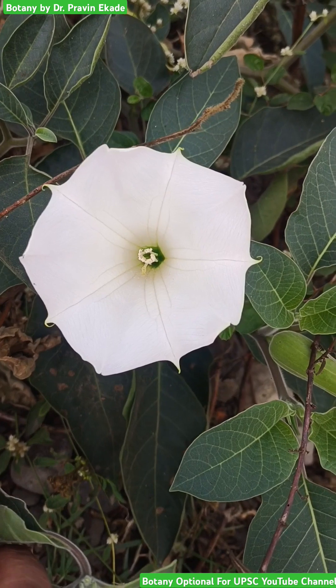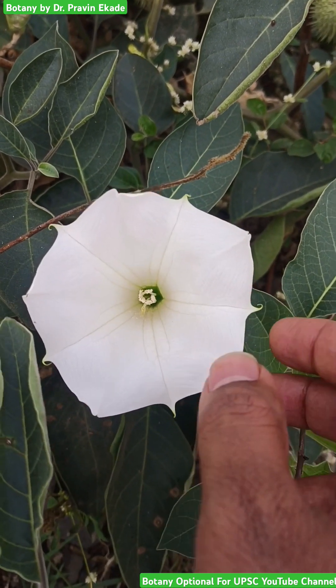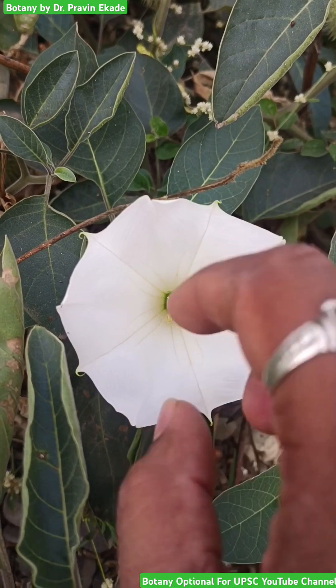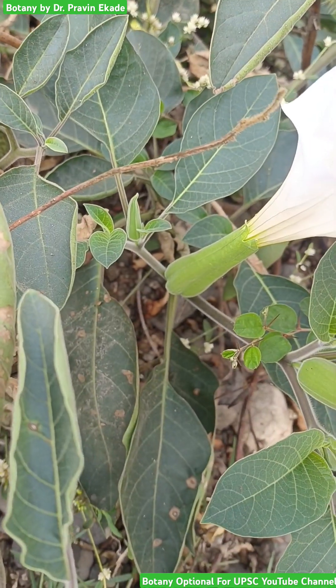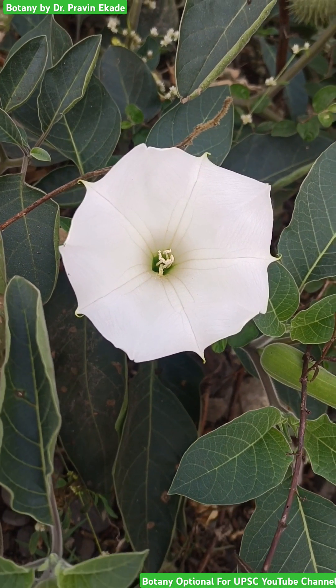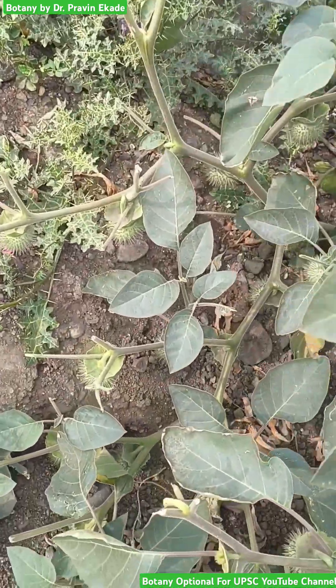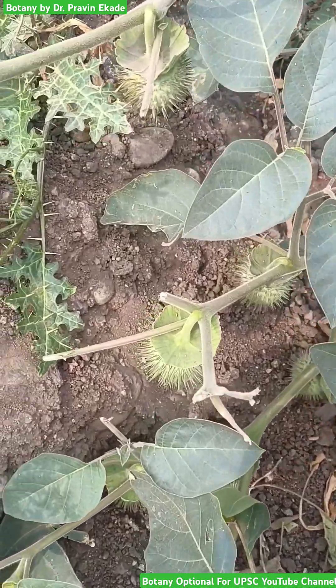The flowers of these plants are very special because these flowers are trumpet-shaped. A gamopetalous condition and gamosepalous condition can be easily seen. All the petals are fused to form the gamopetalous condition and all the sepals are fused to form the gamosepalous condition.